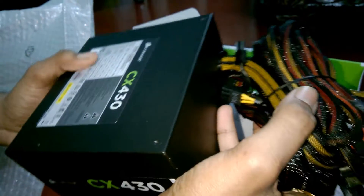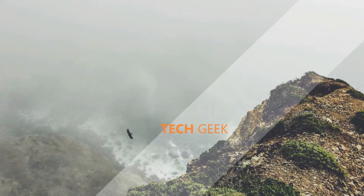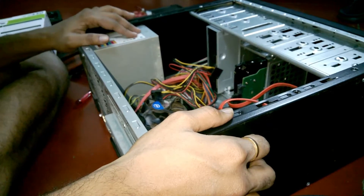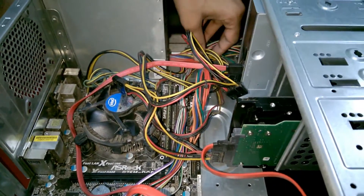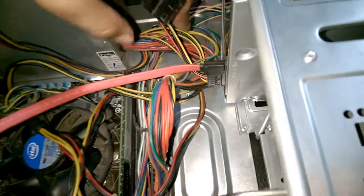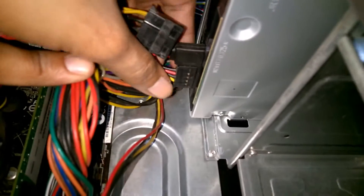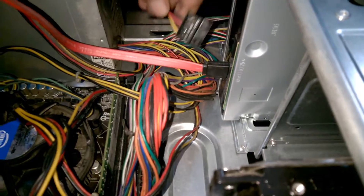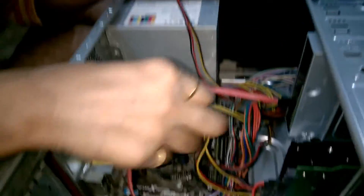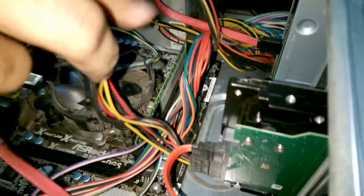Stay tuned to find out how I install it. This is the PSU right here. You have to open up all the wires coming from the PSU. I'm going to show you one by one. This is the wire to the optical drive. This wire goes to the hard disk — it's powering up the hard disk.